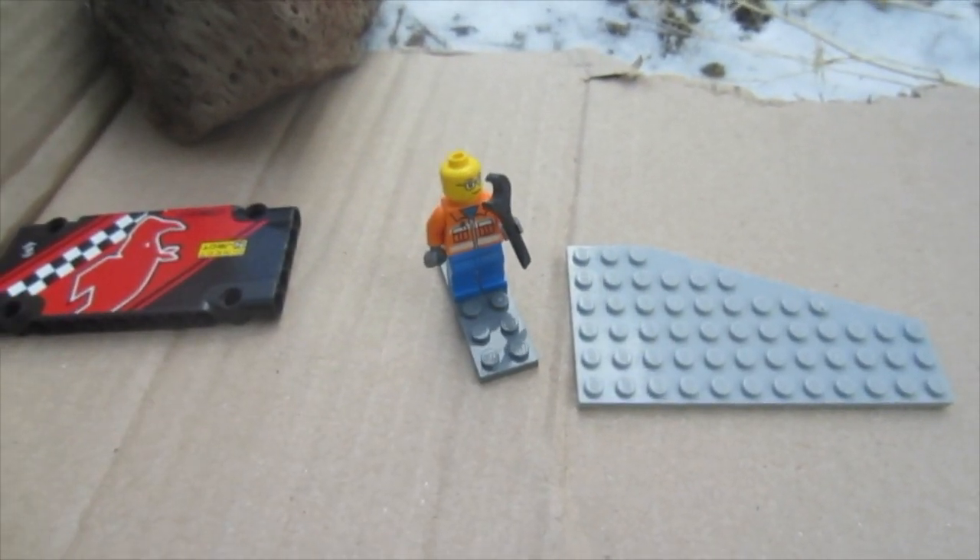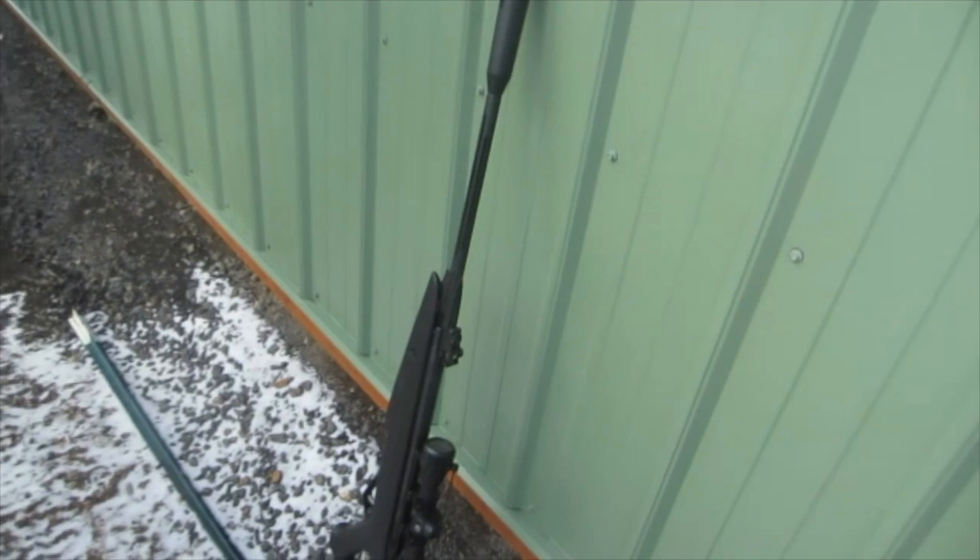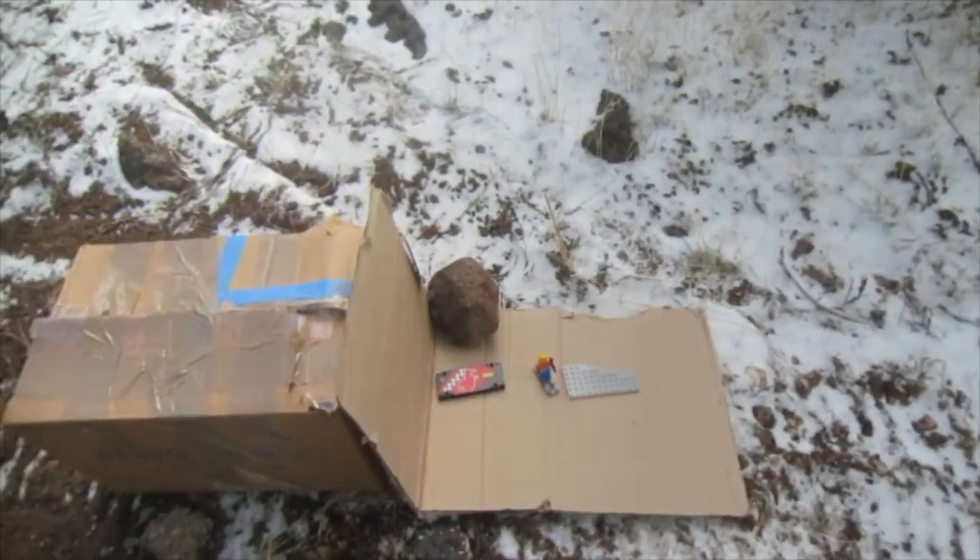Hello folks. Legos are great, and so are air rifles, but what if you shoot your Legos with an air rifle?